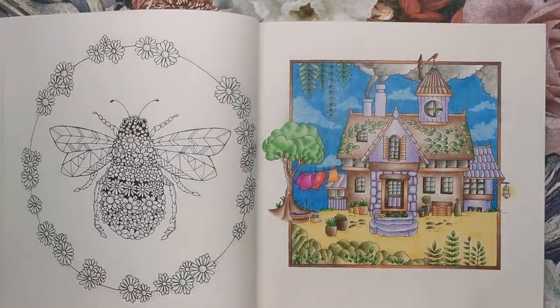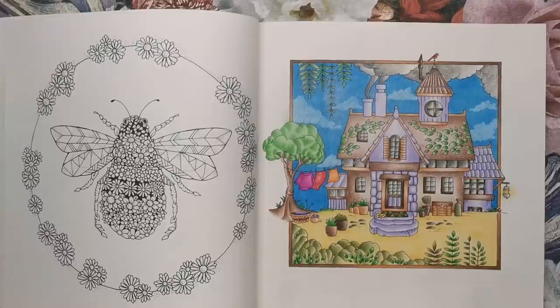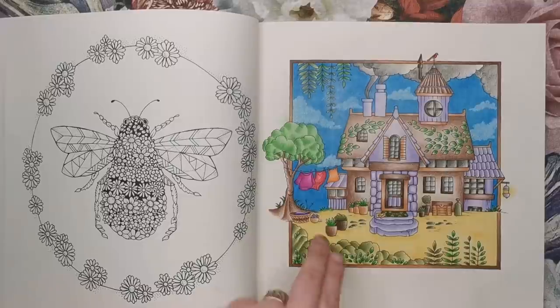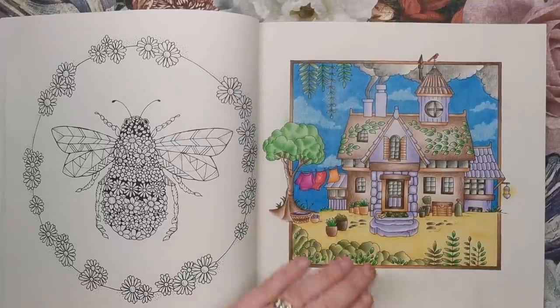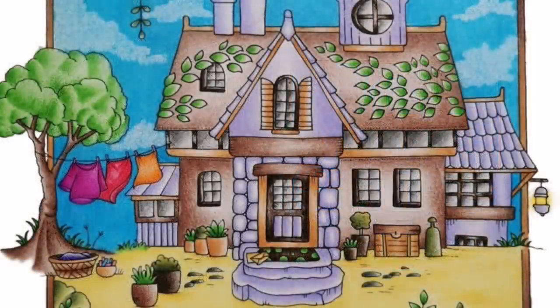This is the one I have coloured with those Castle Arts pencils — I had a ball colouring this one. I do like things that are contained within borders. We've got a beautiful cottage with washing on the line. I coloured it with the Castle Arts pencils — it's quite different to my usual colouring. The sky is really saturated, but for the cottage itself, I tended to use a very light hand and stay away from trying to burnish.